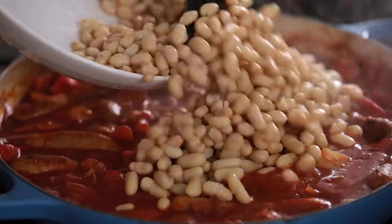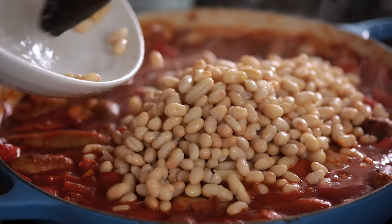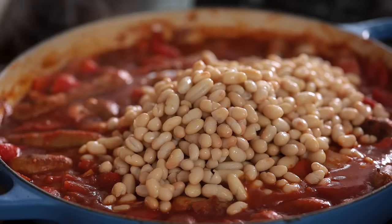After 15 minutes we're going to add in some tinned cannellini beans and haricot beans. I've got a 400 gram or 14 ounce tin of each here. Stir it all together and cook for another five minutes.